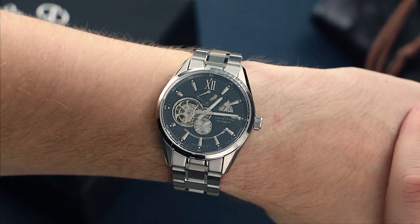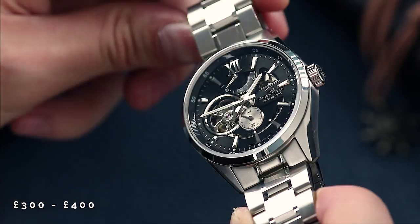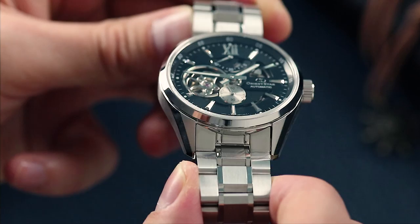Prices for the Open Heart Modern are around £300-£400, and for a watch with this level of finishing, detail on the dial, and solid case and bracelet construction, it's a very good offering. If you're in the market for a slightly dressy watch with a bit more of a unique style, the Orient Star Open Heart Modern needs to be on your list.